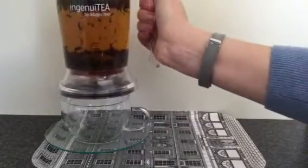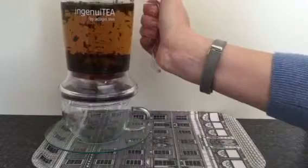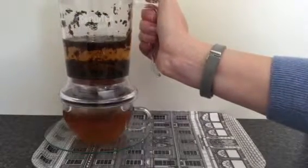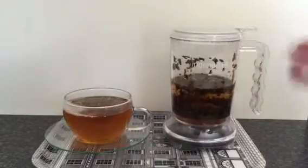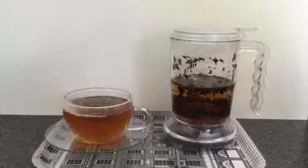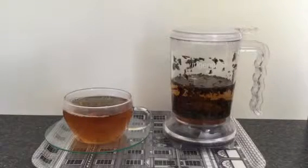you literally just pick up your teapot, pop it over the top of your chosen cup and saucer and put a little pressure down. And it fills up, no dripping, and back down. There's enough in here for two reasonable sized teacups and then you're good to go.